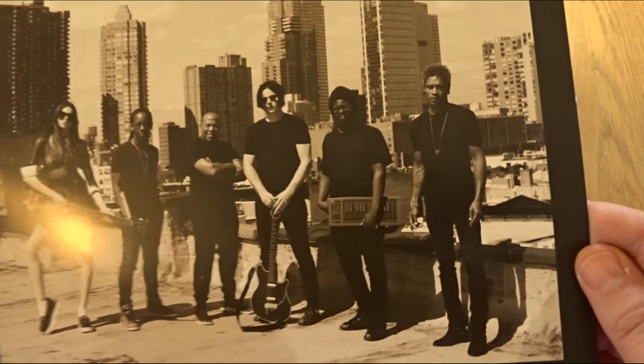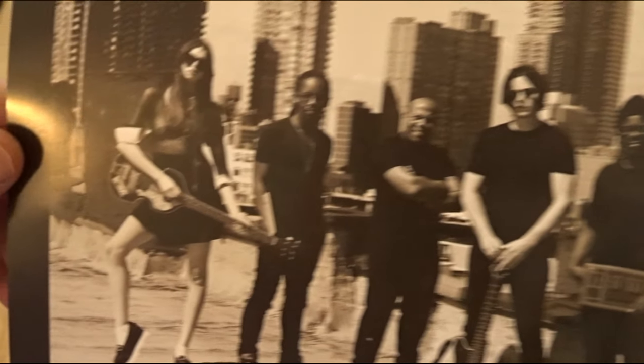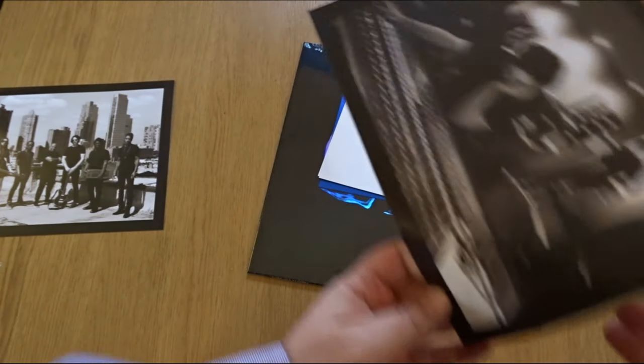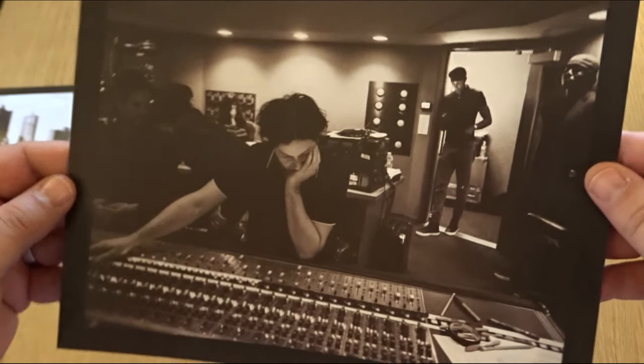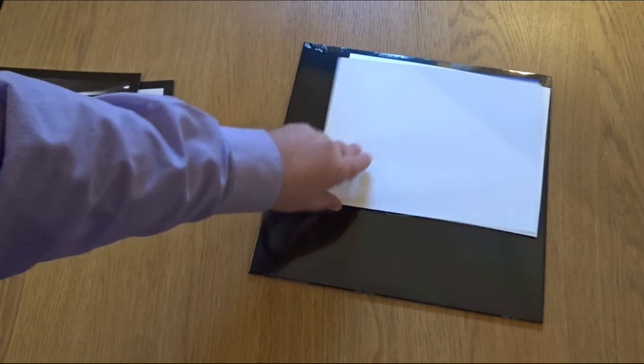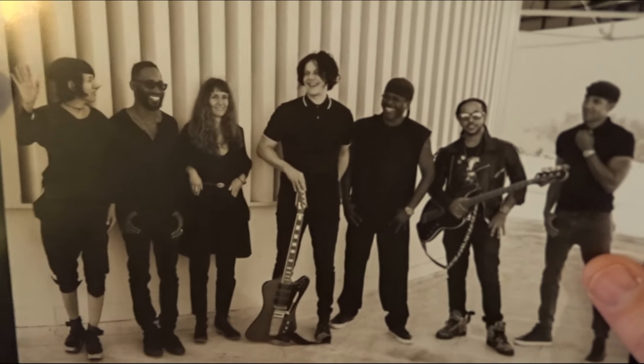Cool photograph of the band, and a shot of the recording studio.